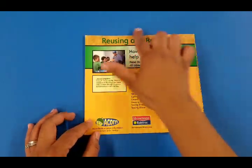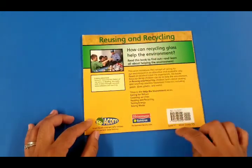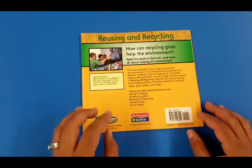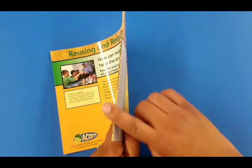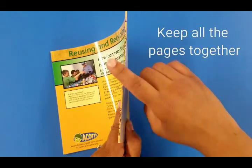This is the back of the book. Sometimes it gives us some extra information or guidance that we could look ahead. This part right here is the spine that keeps all the pages together.